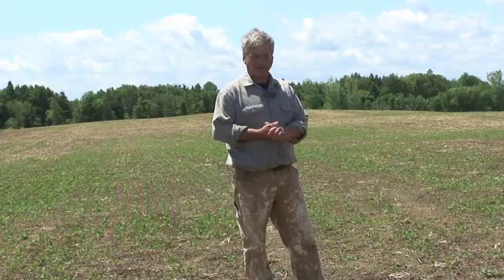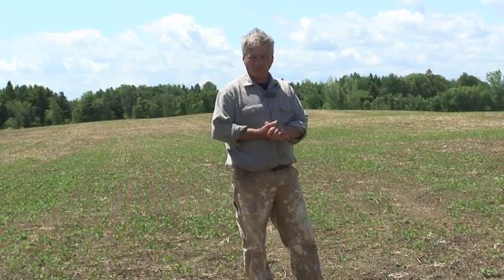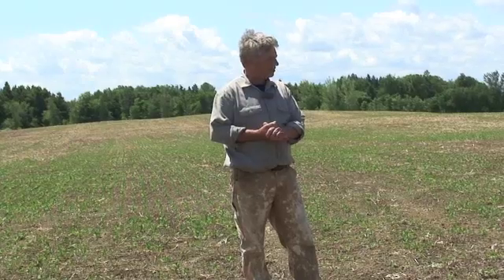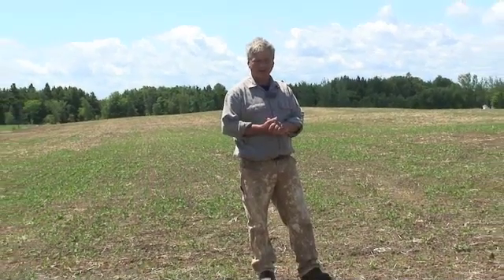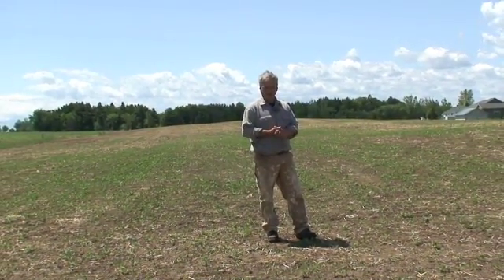I didn't get the dry matter intake on the cows out here that I'd like to see. They do prefer the ryegrass and the clover, so we're renovating it, and this worked out to be pretty good. We had a pretty good seed bed this spring after they finished grazing the triticale, way better than we would have had if we tried to plant and sow it. Plus we had the benefit of that early grazing from the triticale.